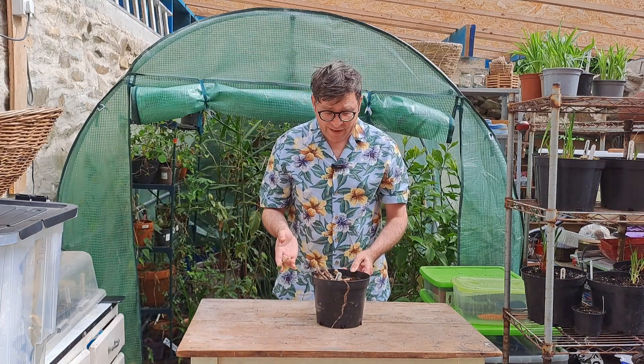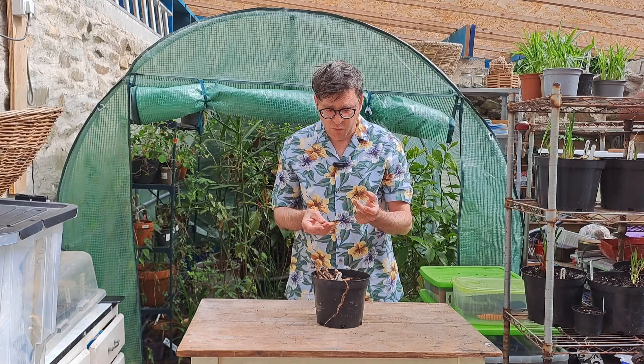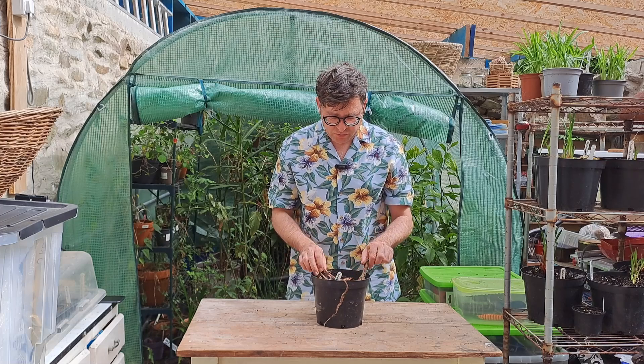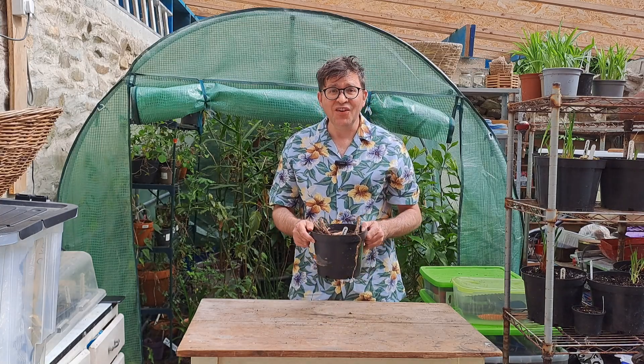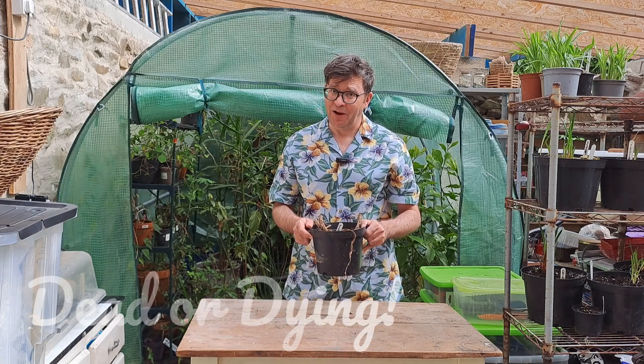Next up is a very sad dahlia, which sent out one spindly shoot that died and I'm not entirely sure that there's much in there that's going to send out new growth. I'll put it in the dead or dying pile.